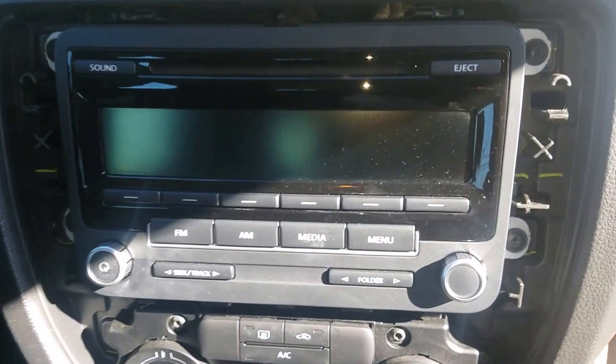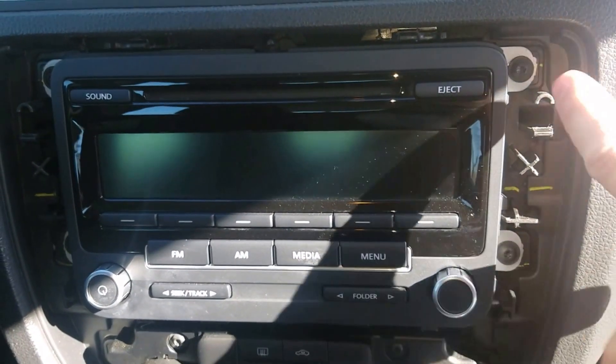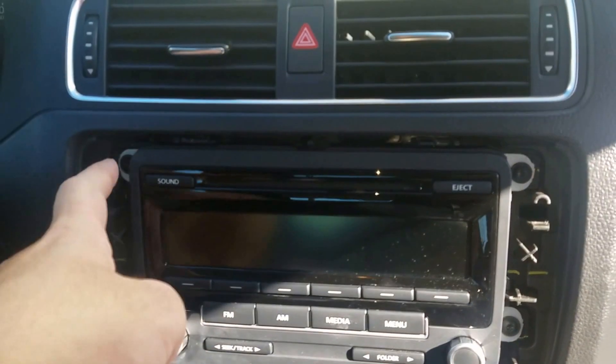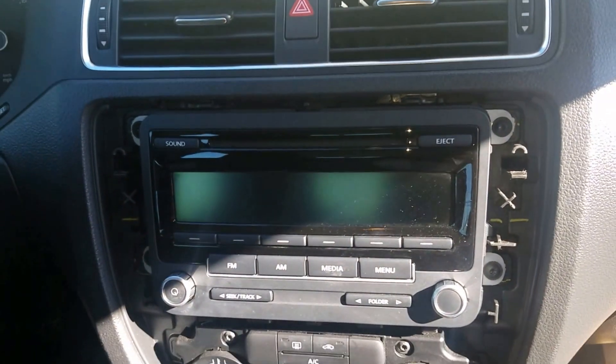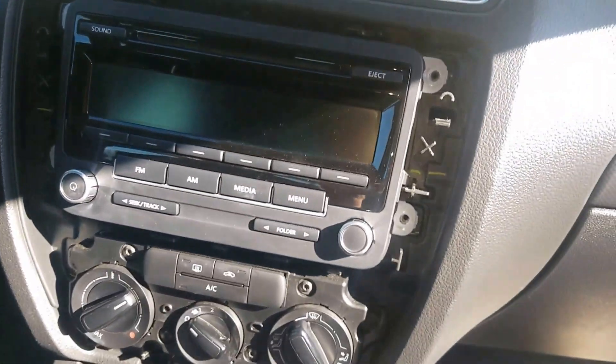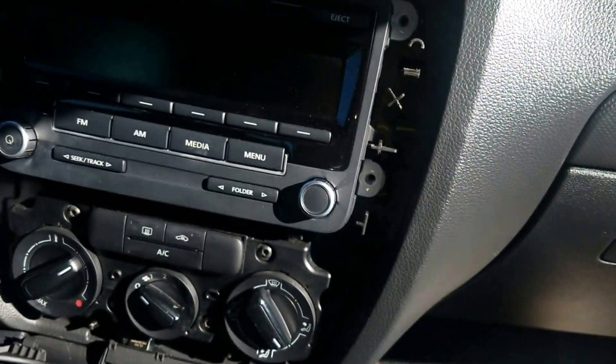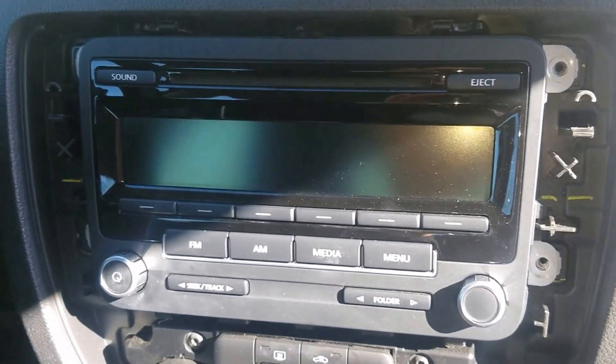There is a little cable connected down there, so I'm just going to lean that forward. Now I need to take a Torx screwdriver — I believe it's a T20 — and pull off these four screws. All right, I got out all the screws; this Torx screwdriver is the one that you need.